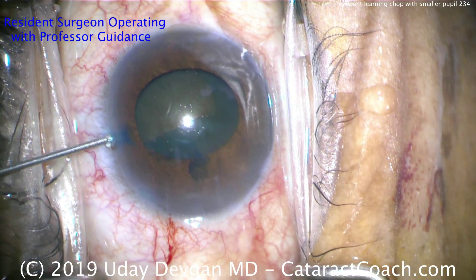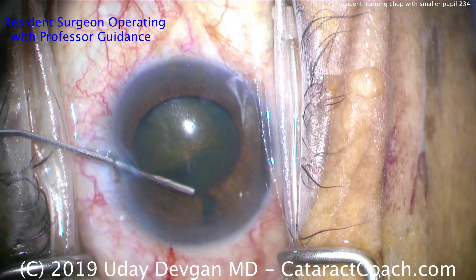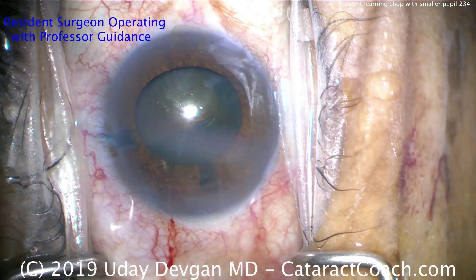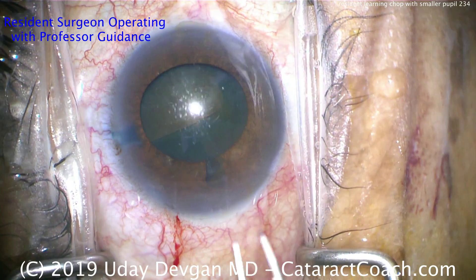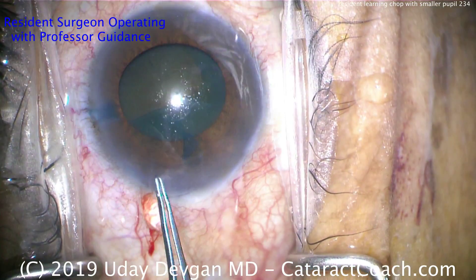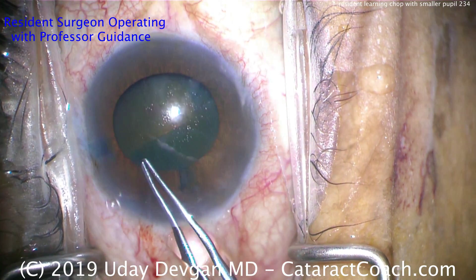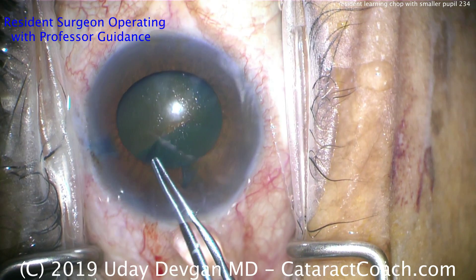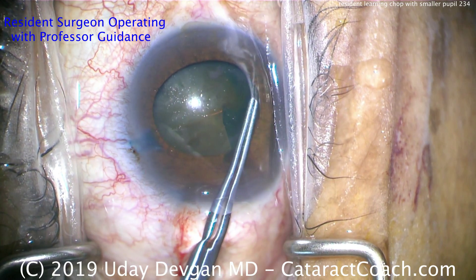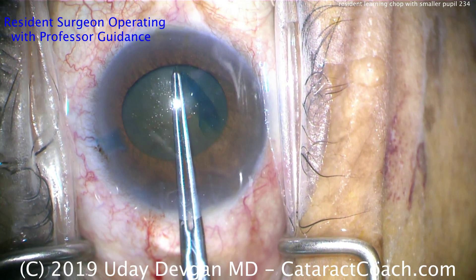The pupil is about four millimeters in one dimension, maybe a little more in the other, and you want to have a five millimeter capsulorhexis. You may have to make this rhexis under the iris for part of it. We did put in more dispersive viscoelastic to help protect the cornea and also to expand the space and do some viscomydriasis. The rhexis is still being performed under the iris, which is great.